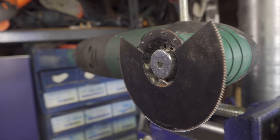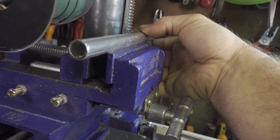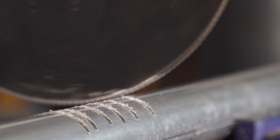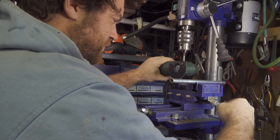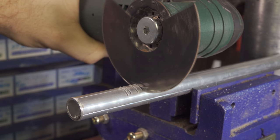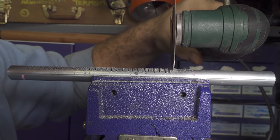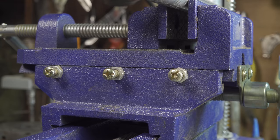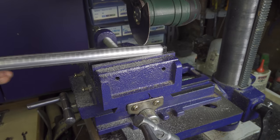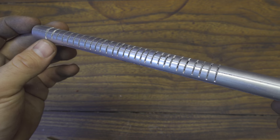That's why on the base of my drill press I install a vice that I can control very easily. I can secure the aluminum tube in place. That's not so bad for such an improvised system — I spaced each cut about three or four millimeters and made them on both sides.